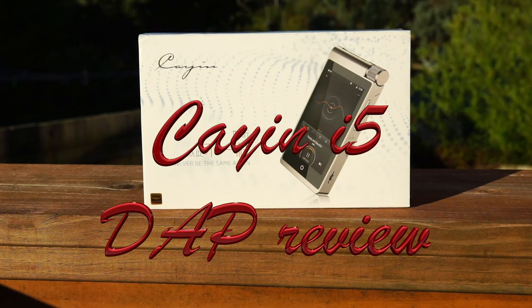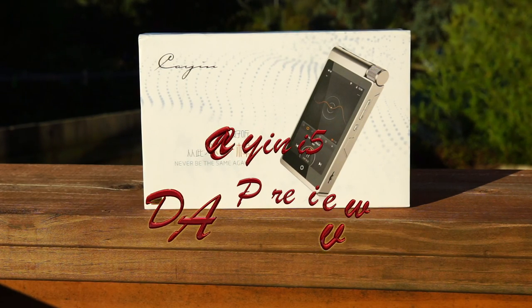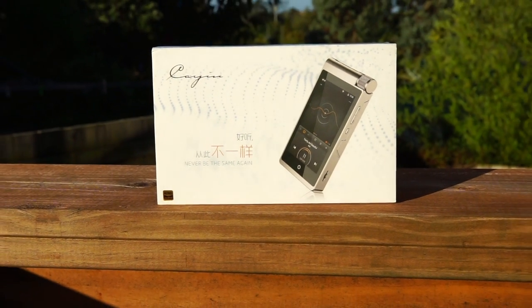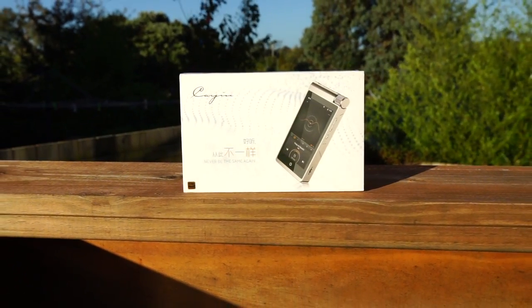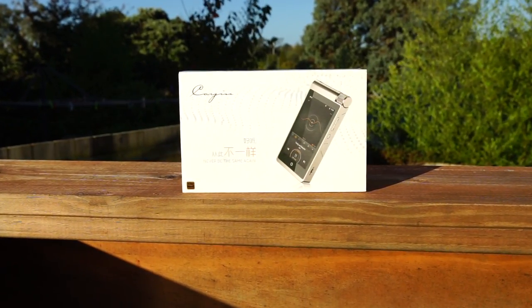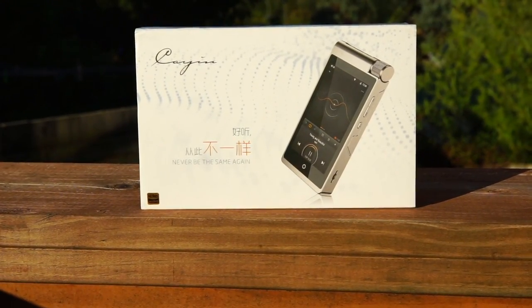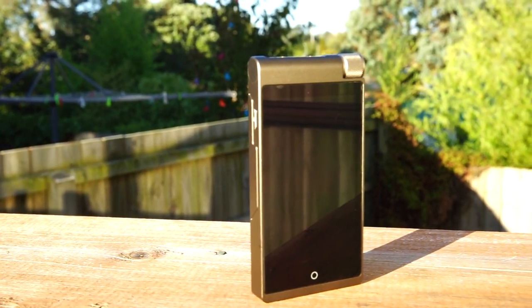Hi guys, this is Sain here, back again with another video review for the Cayin i5 digital audio player — pardon me if I pronounced it wrong, it's C-A-Y-I-N. It's been a long time since I've done any video review, and I'm grateful to Cayin and Paul from Head-Fi for giving me the opportunity to review this i5 digital audio player.